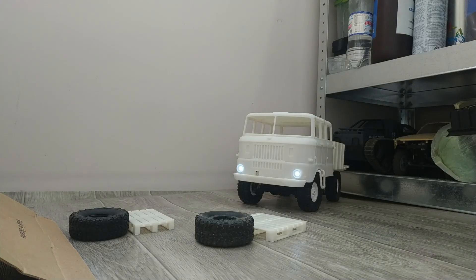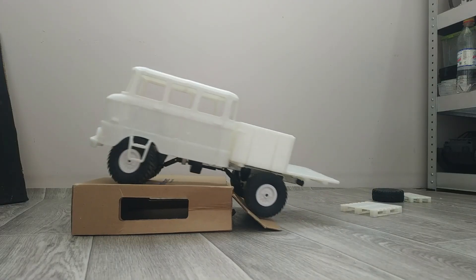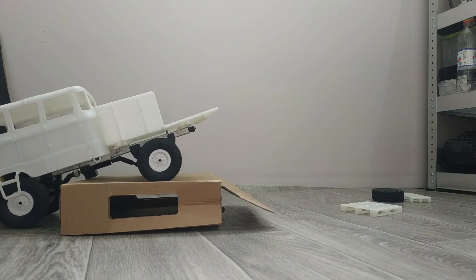Please note that the body printed on the FDM 3D printer is not a finished product. The truck body requires additional surface treatment: sanding, priming, and only after that, painting the body.